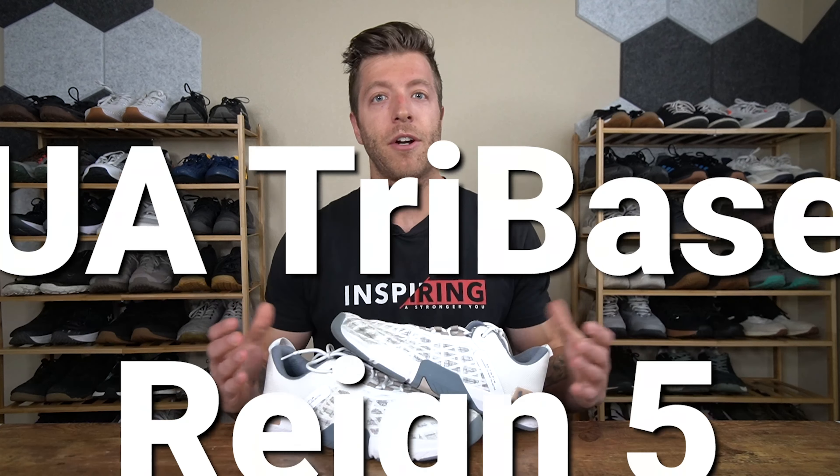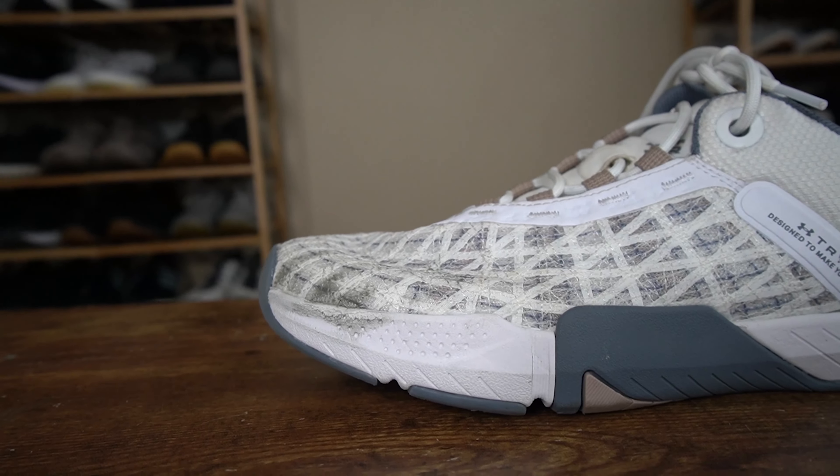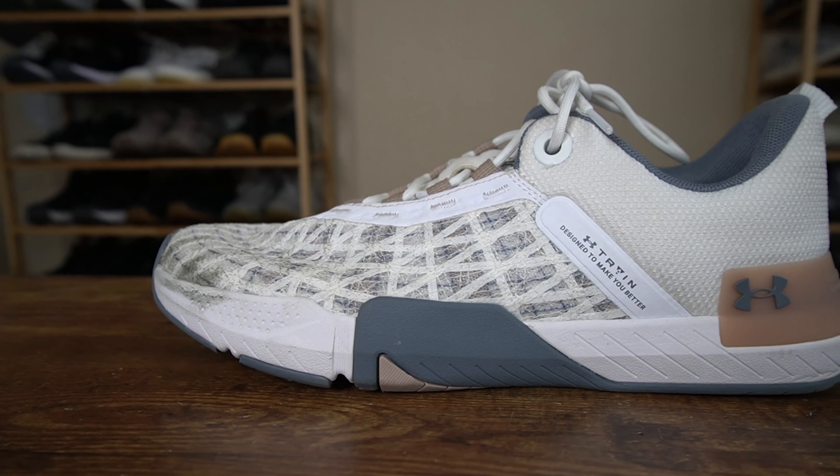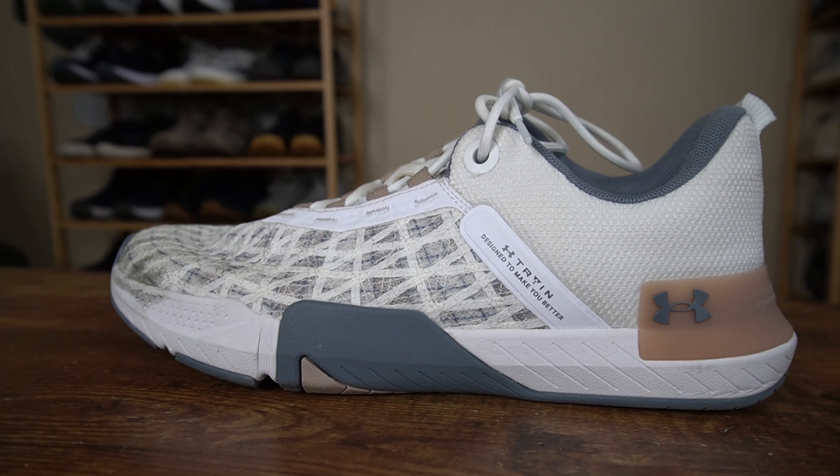My third pick is the Under Armour Tri-Base Rain 5. This model has done a really good job on the court and in the gym. It's been a pretty good year for both Reebok and Under Armour in terms of building really versatile premium cross-training shoes. So why do I like the Rain 5?